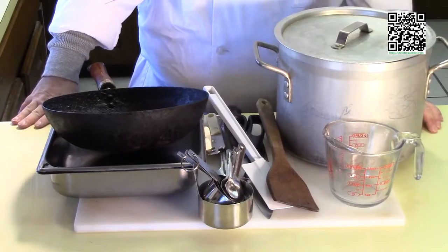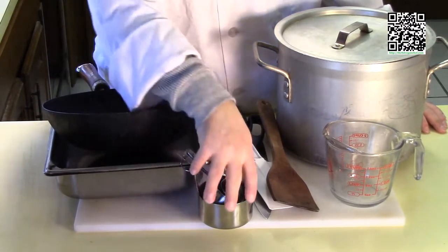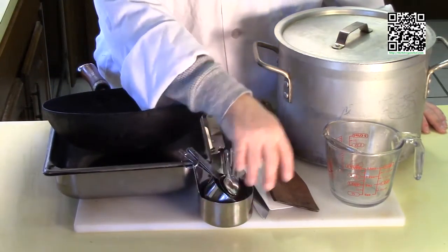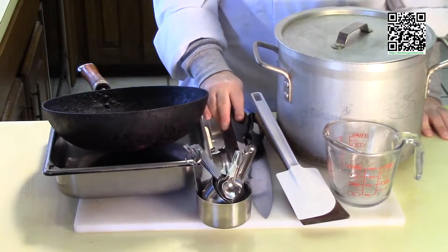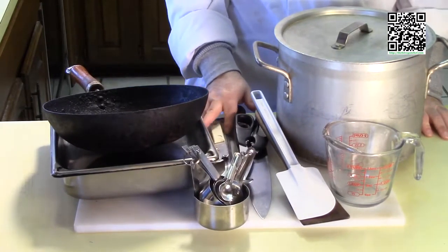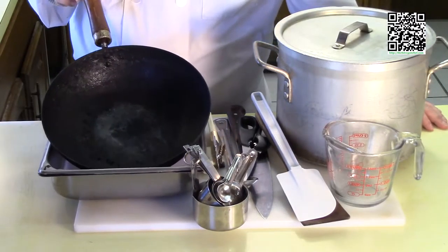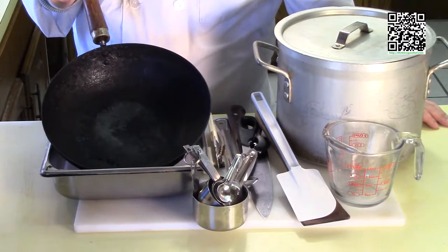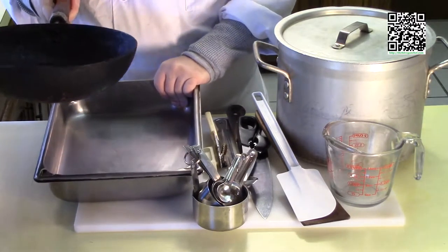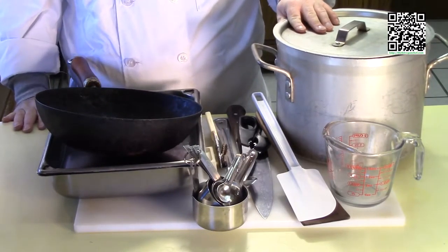The tools you'll need to make this dish are a cutting board with a damp towel underneath, measuring cups and measuring spoons, a good wooden spatula for your wok, a rubber spatula, a knife, some kitchen shears, another spoon, a can opener, a wok or something thick and heavy that will take an enormous amount of heat, something to put our ingredients in as we cook them, and a stock pot with a lid.